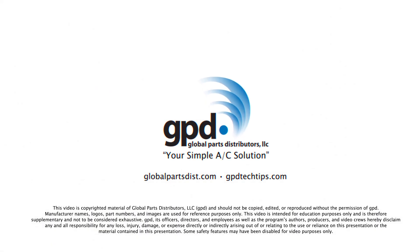Thanks for watching. For more tech tips like this, visit GPDtechtips.com.